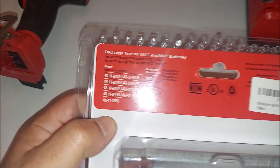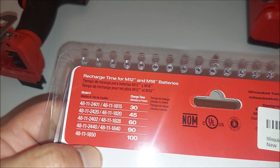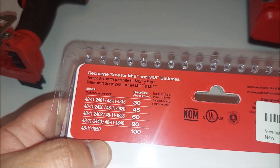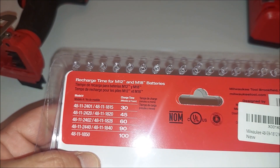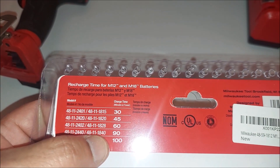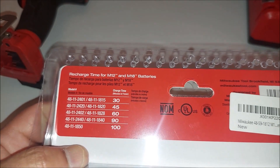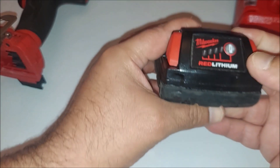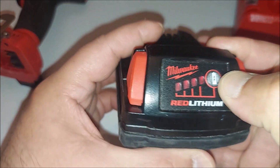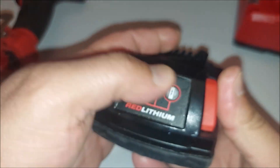So it charges the battery — let me give you the battery charge times. 30 minutes for this one, 45 minutes for another, and this one took about an hour — fully charged from zero. And of course these batteries all have the fuel gauge right here. Press and hold this button and you can see the charge level. Batteries are great because they have the indicator right there.